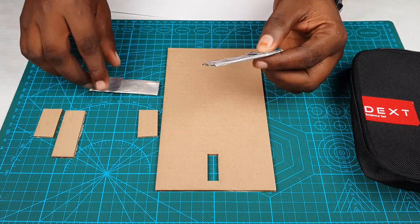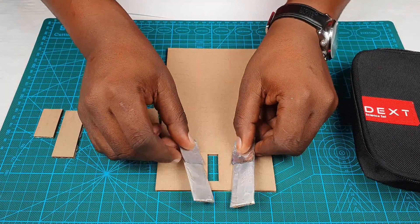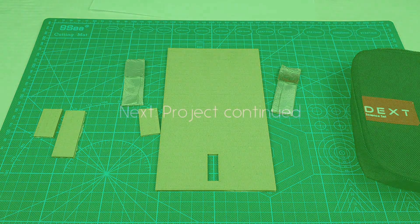Good, so now we have these two parts. The next thing we're going to do is to connect our wires to it — and that's what will happen in the next tutorial. Thank you and see you again.